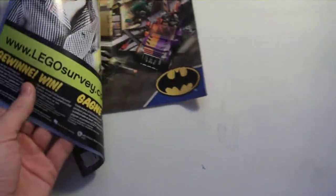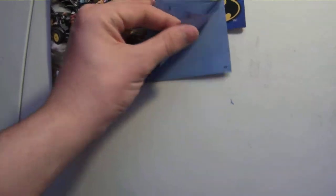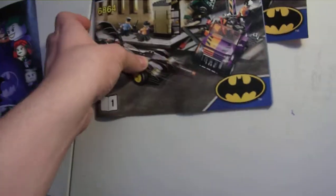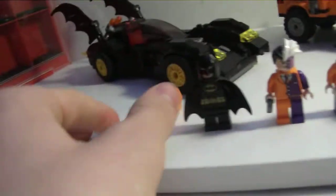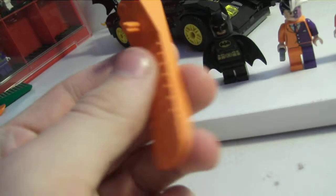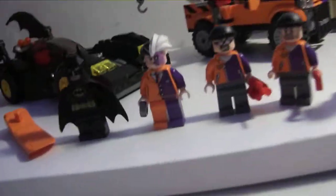We got two instruction booklets. The first one has about 47 pages of building. The second instruction manual has about 55 pages of building. And this set is big enough to include one of these — I think this is the smallest set in the DC line to include one of these.